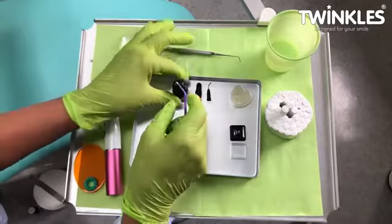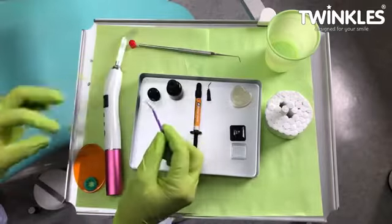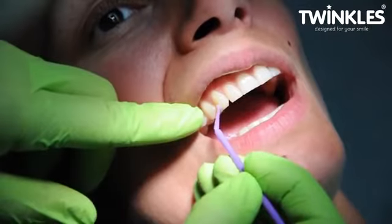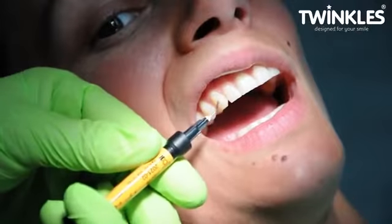Apply a thin layer of the bonding with a micro brush, but only to the frosty area. Apply the flowable composite to an area a little larger than the jewel and about the same thickness.